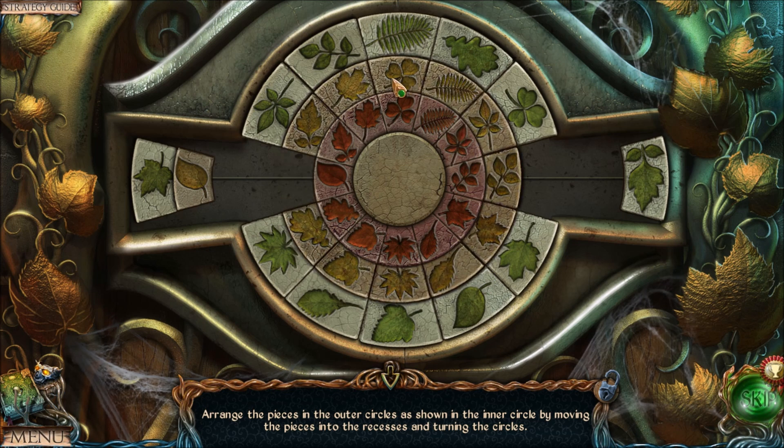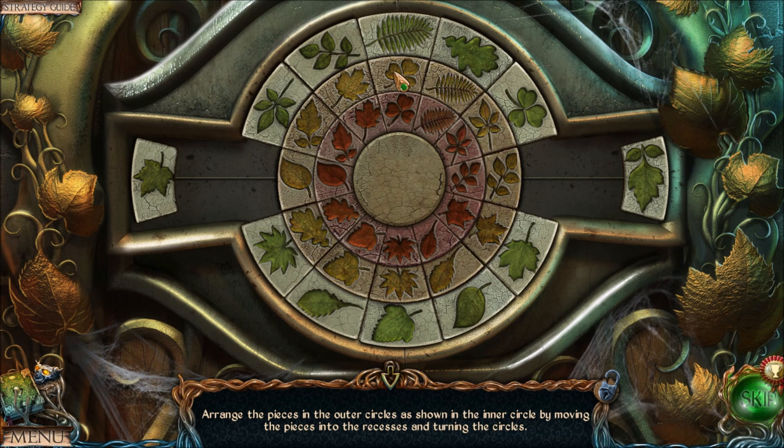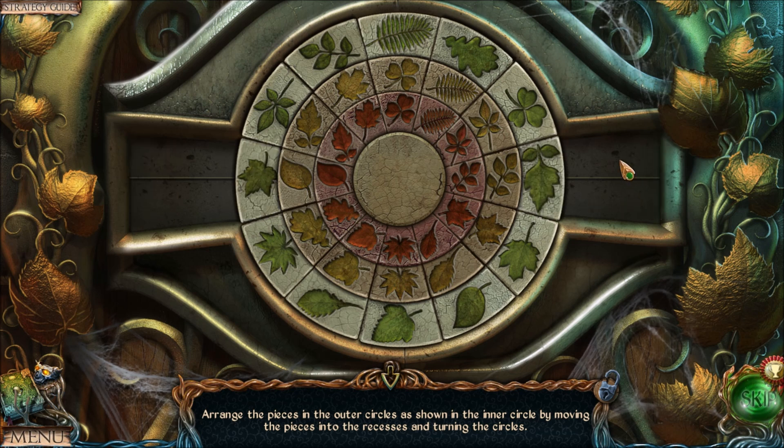And we're done with the inner ring! Everything is now in place at the starting position. Now we do the exact same thing with the outer ring — just continue the pattern.